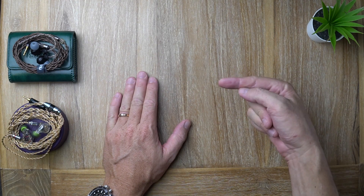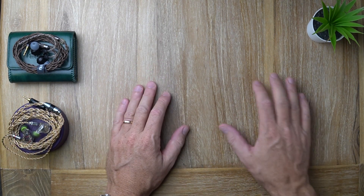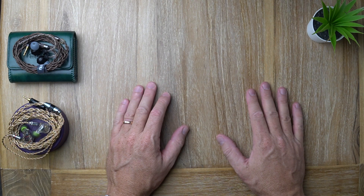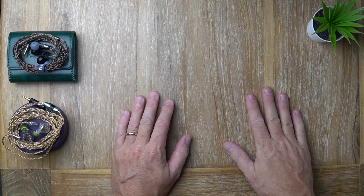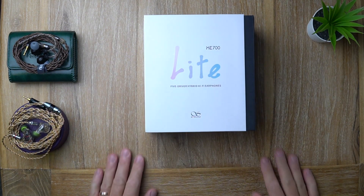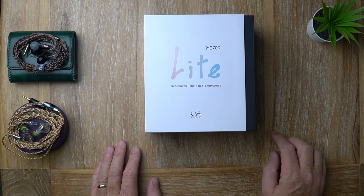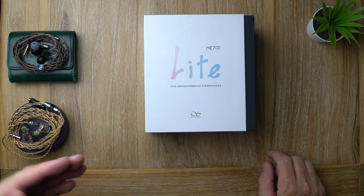Your mama is so fat — no, how do you make a joke about 'light' without mentioning the heavies? In this video I'm talking about the Shanling ME700 Light, five driver hybrid hi-fi earphones.